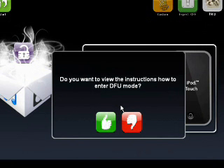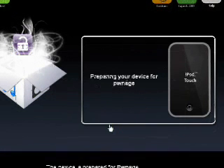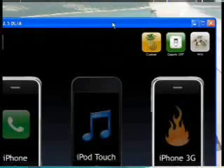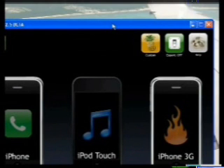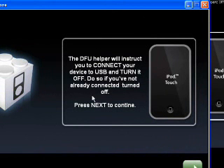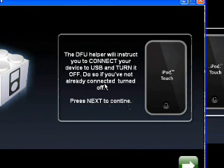At this point, it's going to ask: do you want to view the instructions on how to enter DFU mode? I have a video on how to enter DFU mode in my channel, or you can view it right now. The DFU helper will instruct you to connect your device to USB and turn it off. So connect your iPod Touch to your computer and then turn it off.